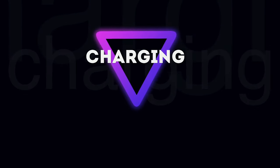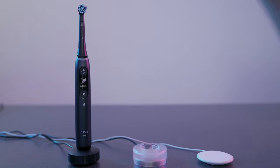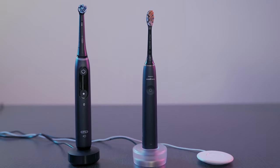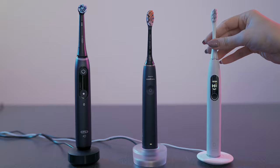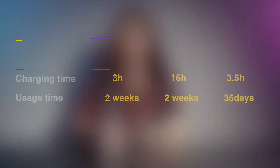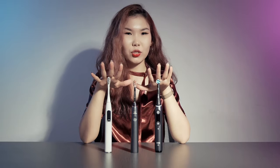Let's talk about battery life. Oral-B's battery lasts two weeks and fully charges in just three hours. Philips also lasts two weeks but takes a long 16 hours to fully charge. Oclean is my favorite — it lasts 35 days, more than one month, and fully charges in only 3.5 hours.